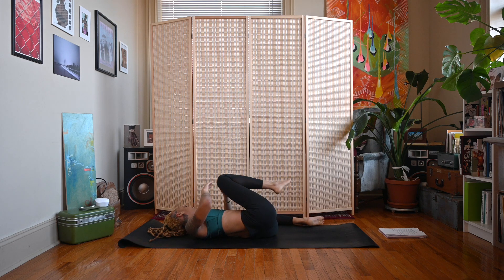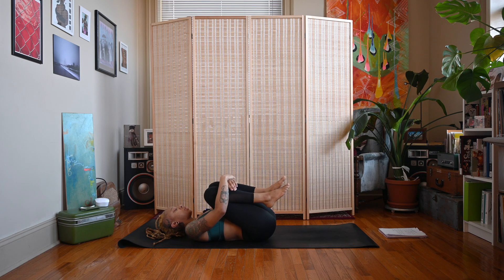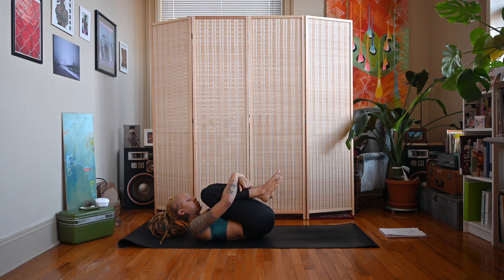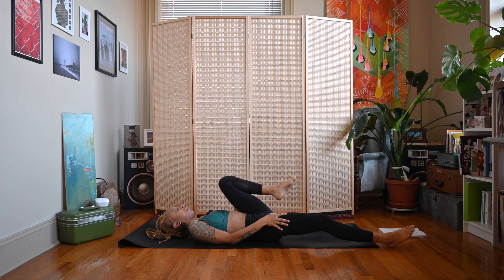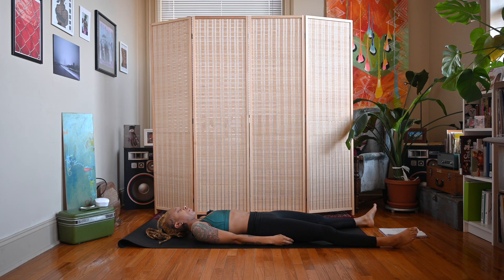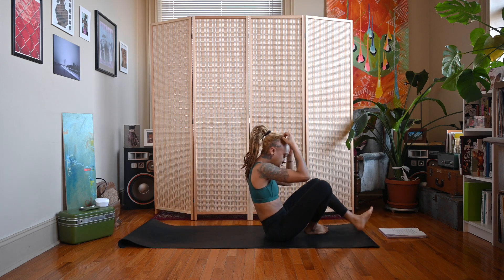Exhale, hug the knees into the chest and rock side to side one more time. Inhale, squeeze the knees in, exhale, release to shavasana — feet can reach the bottom corners of your mat, arms at your sides, palms facing upward. You can also come to a seated position if you like.